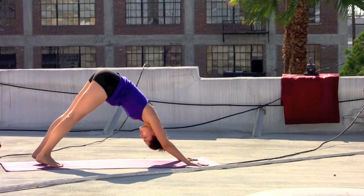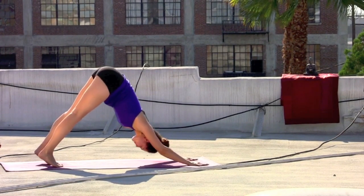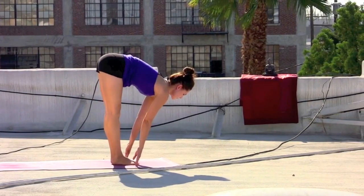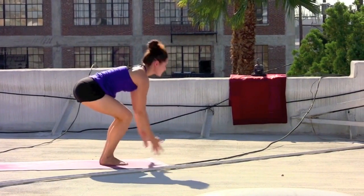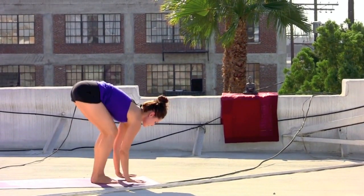Down dog — your time to find connection back to the breath. Those pauses in between. Take an inhale, firm the thighs, gazing forward, step or float to the top of the mat. Inhale, chest extends. Exhale, forward fold. Bend the knees, drop the hips, sweep the arms up — chair pose. Exhale, dive and forward fold.